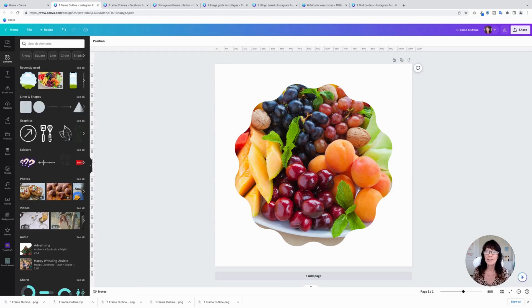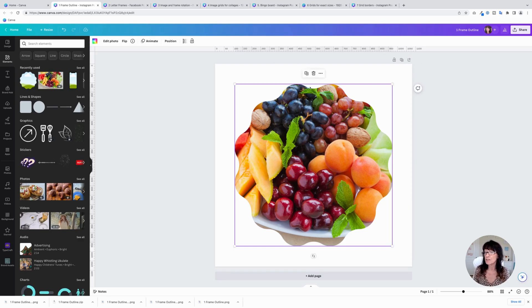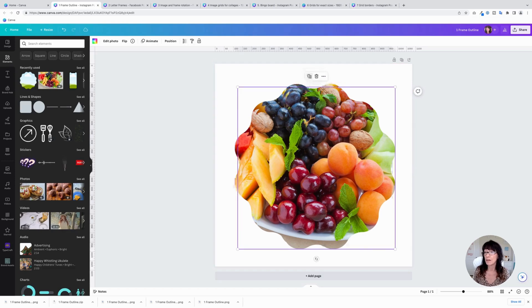Tip number one is about how to give this a little more pizzazz, a little more of a pop. It's fine just like it is, but it might just need a little something extra, especially if you have a background color with this image. So what we're going to do is actually add a border to this image frame. To do that, click on the image and click on Duplicate.